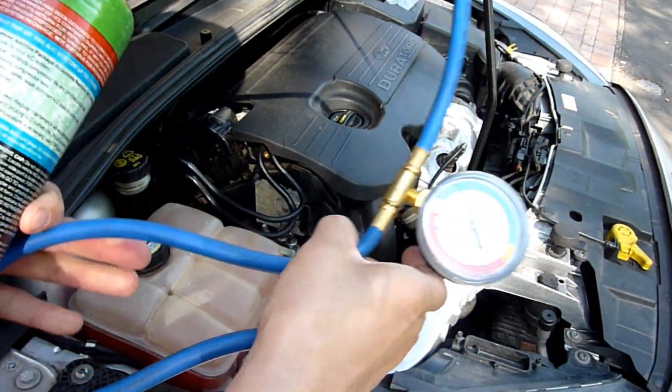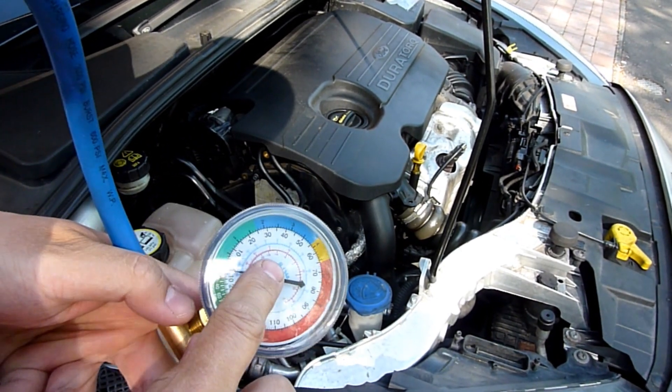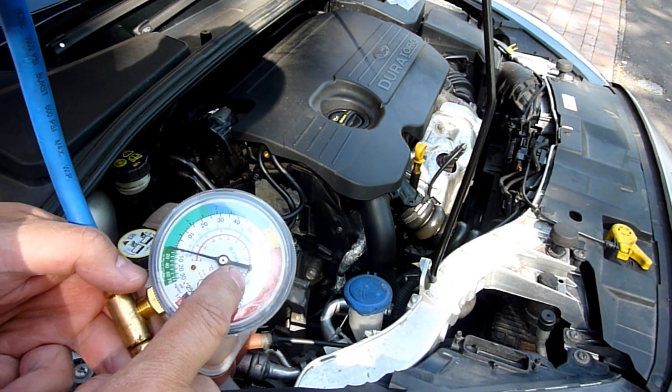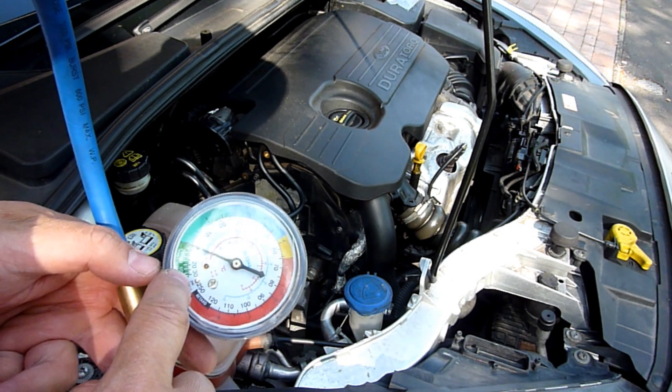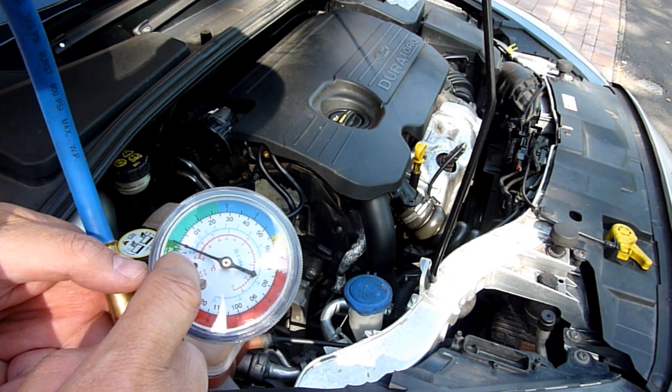On my valve here, it says the blue one's what I'm going for, because I'm filling up with R134a on this Ford Focus. It's reading zero at the moment, and we're looking for somewhere in the blue — that's all we are.